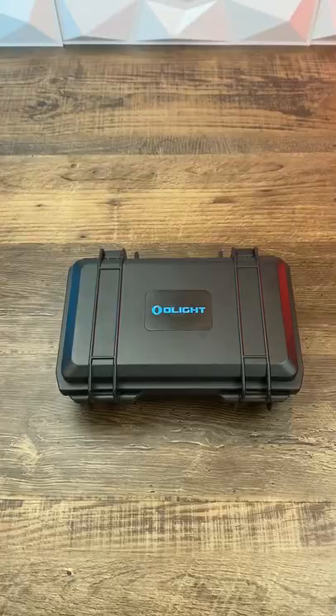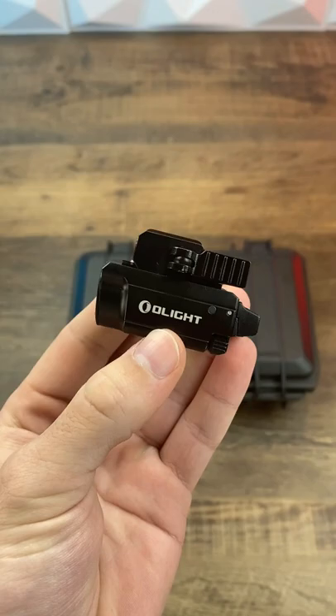What light do I use on my guns? Well, it's this little guy right here — the Olight Balder Mini.